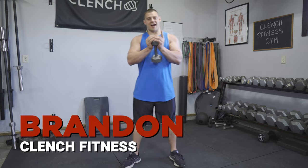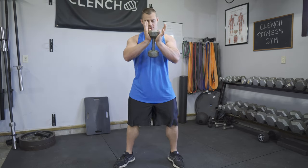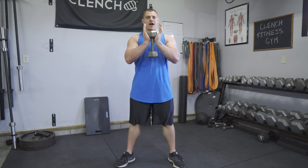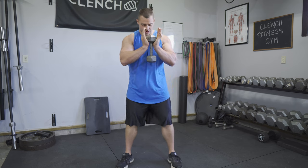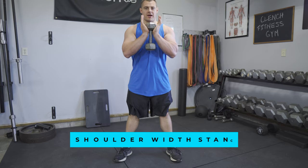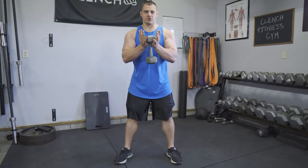So what is a goblet squat? Basically you're going to be holding your goblet — whether this is a dumbbell, a kettlebell, or a band — and then you're going to be doing a shoulder-width squat, squatting down and coming back up. It is basically a variation of a front squat.